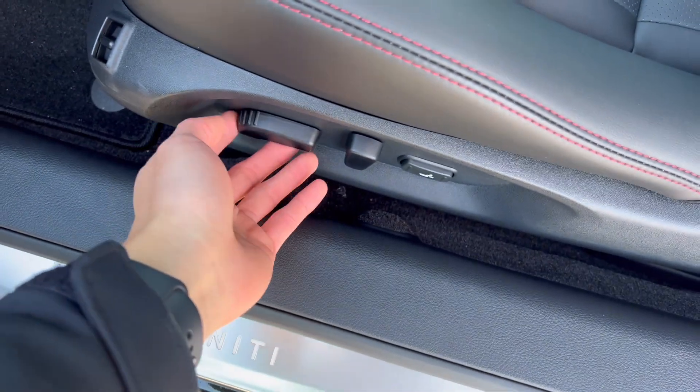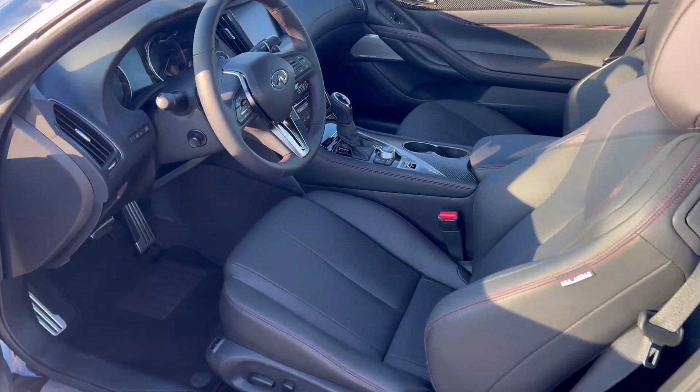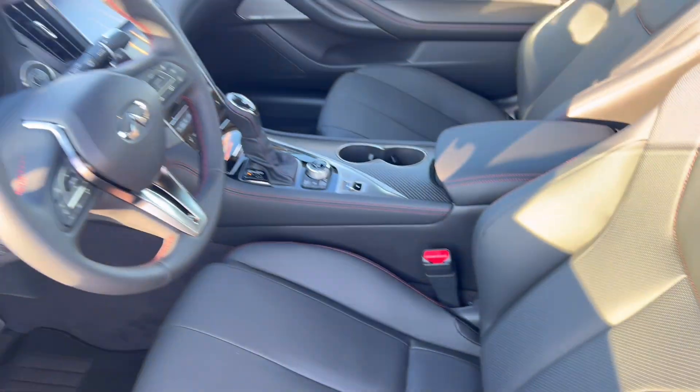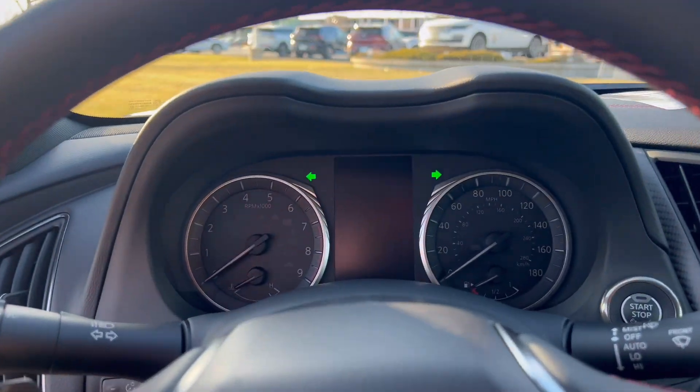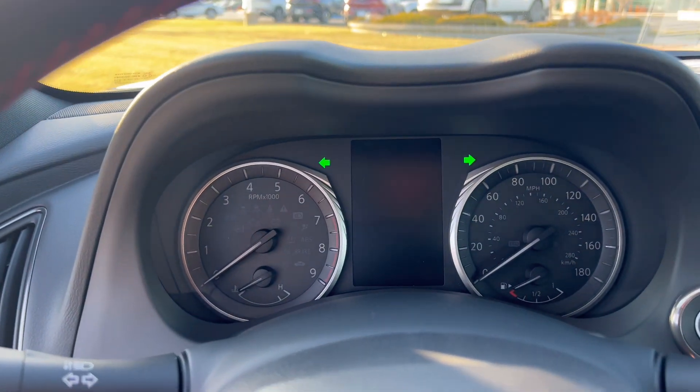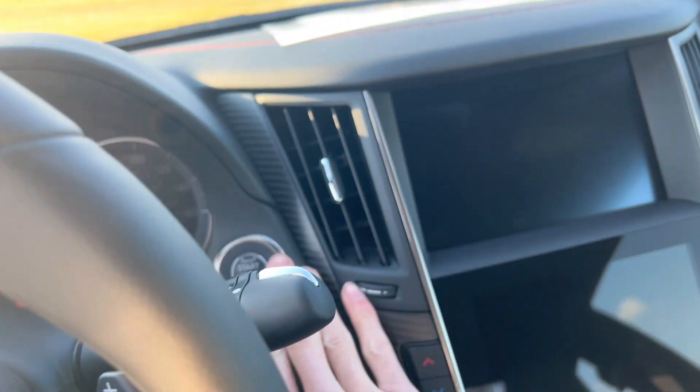These are your lumbar and regular seat controls — I believe it's a 10-way power-adjusting seat. Moving into the front cabin, you do have a nice steering wheel. These are traditional analog gauges, but they work really nicely. If you like a traditional layout, they're going to look great. Let's light up the vehicle.